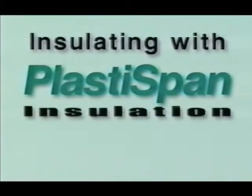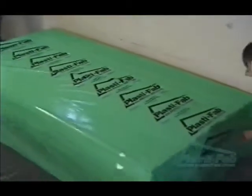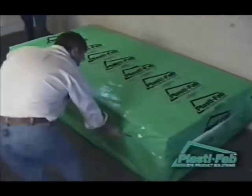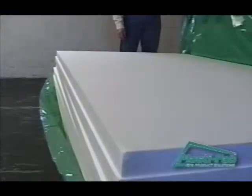Welcome to PlastiFab's instructional video on installing rigid insulation above a basement floor. In this video, our experts will guide you through the steps we recommend you follow to complete your project successfully. No matter what your level of experience, you can use this video as a guide to getting the best results from your project.